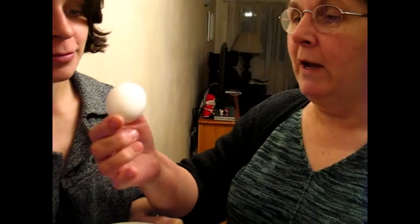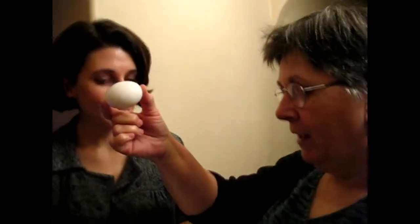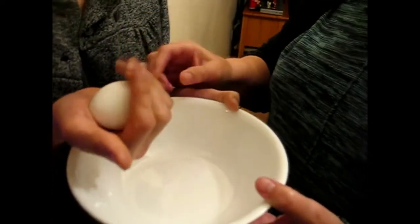First you choose a great egg. This is a large Cal Poly egg and it has no cracks. You need to inspect it carefully to make sure that there are no cracks — there are none. Then we are going to be doing this today with a safety net of a white porcelain bowl.